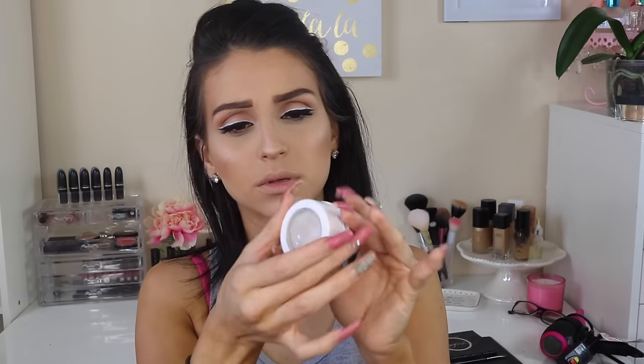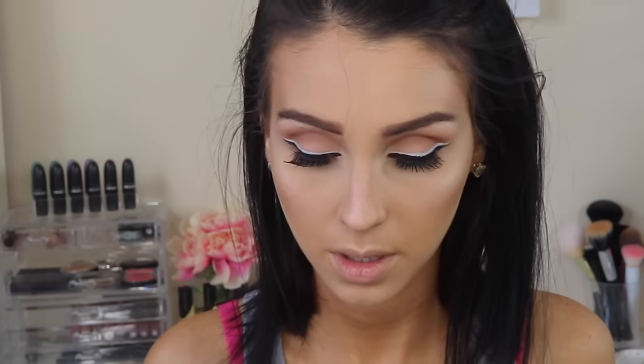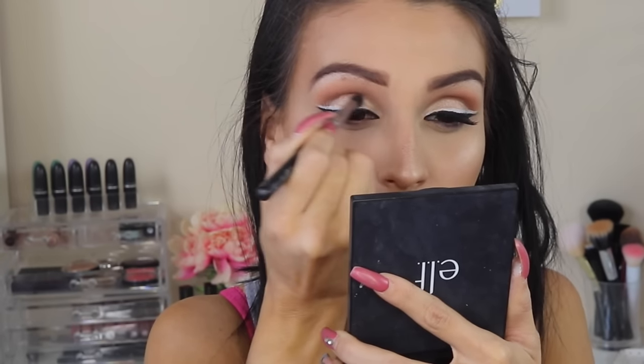With a Wet and Wild stick highlight, I'm applying it on the cheekbones, the tip of my nose, and then with a Color Pop highlight — look at that highlight, it's very, very intense — I'm blending everything and bringing a little highlight to my brow bone as well. I also applied that same Color Pop highlight on my lids to give a little more pop of color. Then I'm going in with a NYX matte hot pink lipstick.